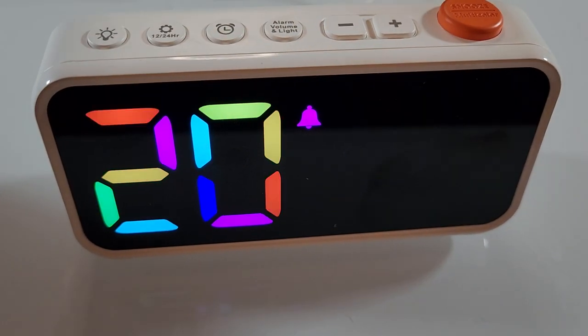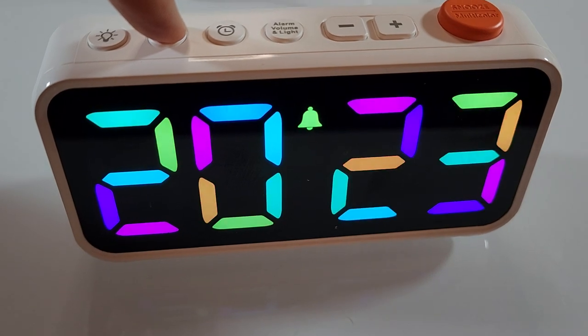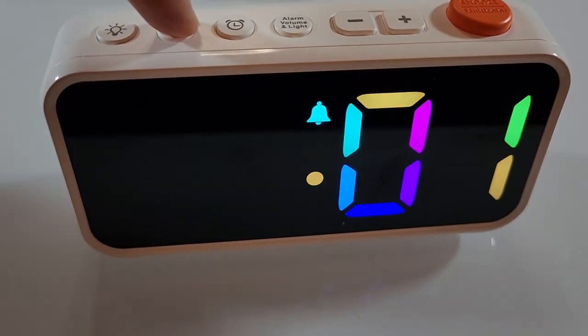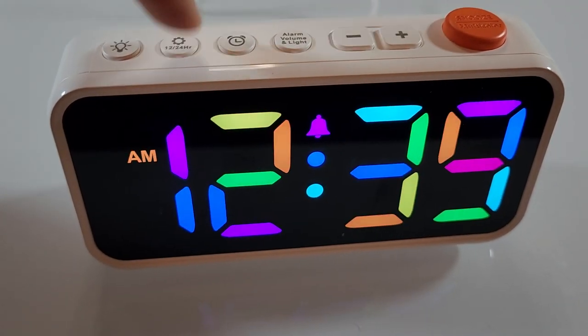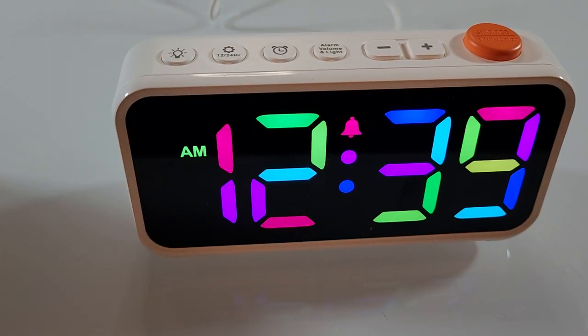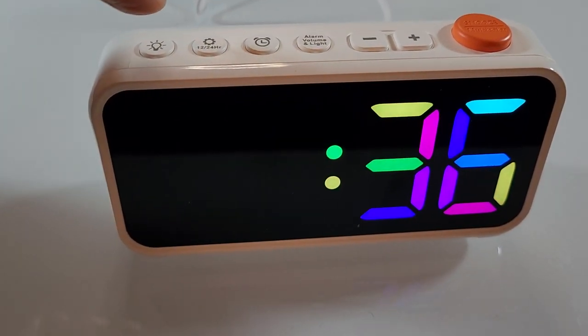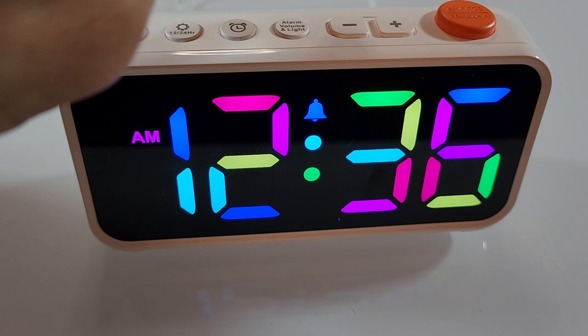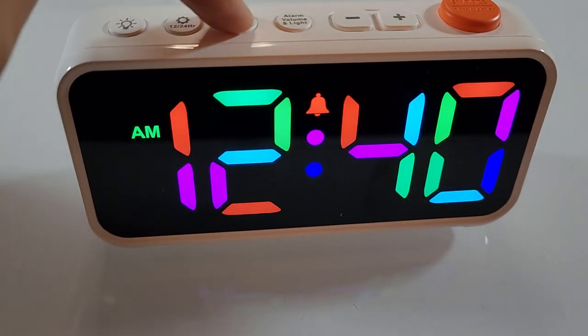You can hold that again to get to your date function — or there may actually be multiple clocks in here, I'm not entirely sure. The next thing you can do is set your alarm. It's 12:39 right now, so let's set an alarm for 12:40 by clicking over here, bumping that up to 12:40, and exiting.